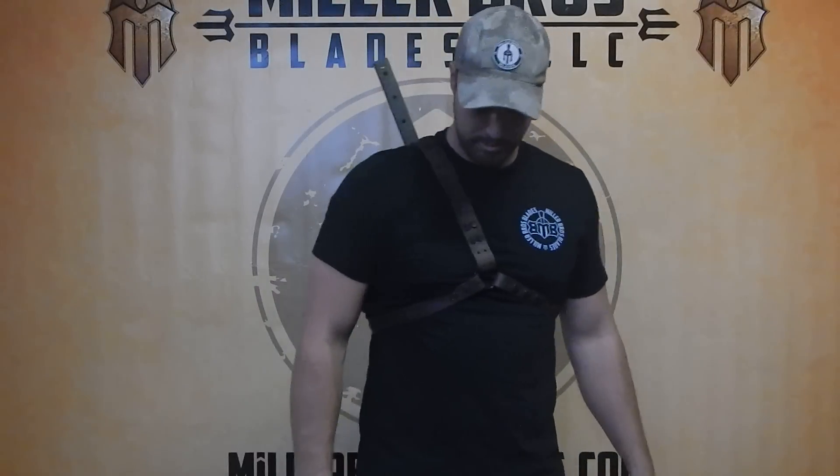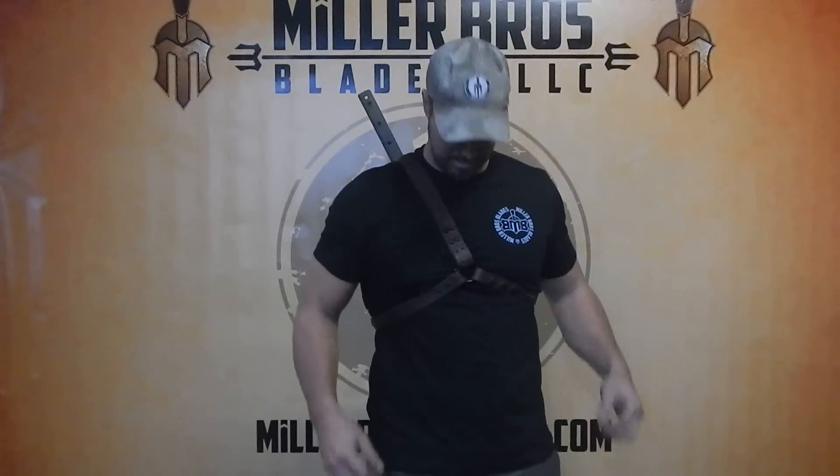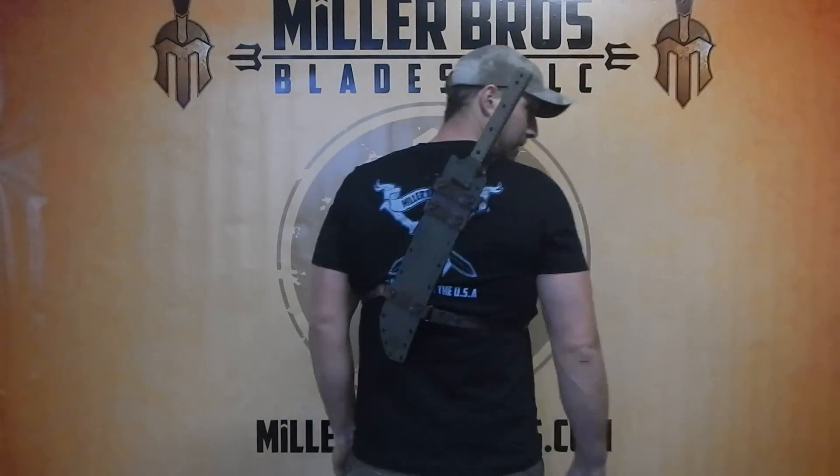Hey, it's Miller Bros. Blades. I just want to show you our back sheath carry system. Here it is from the front — two straps running underneath. Here it is from the back.